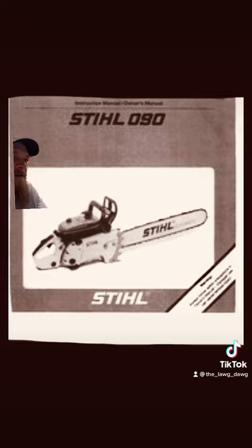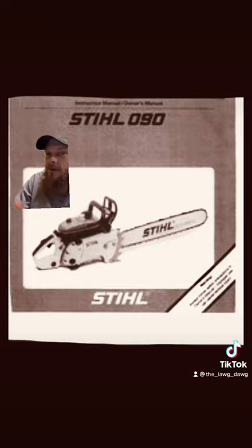It weighed in at a hefty 32.4 pounds when fitted with a 21-inch bar and chain combo. But it could pull much bigger — that's what it was rated as.